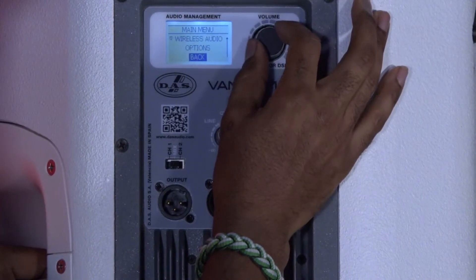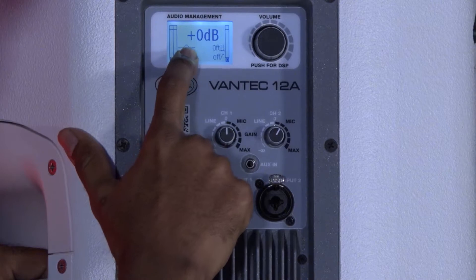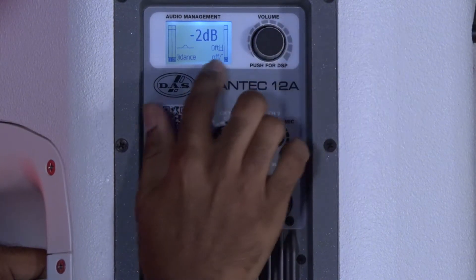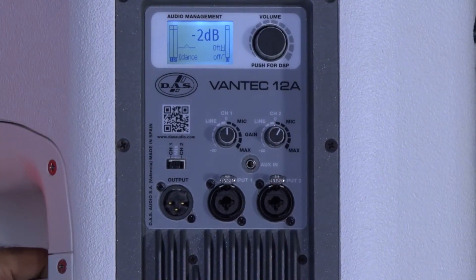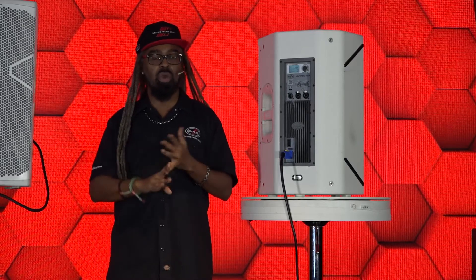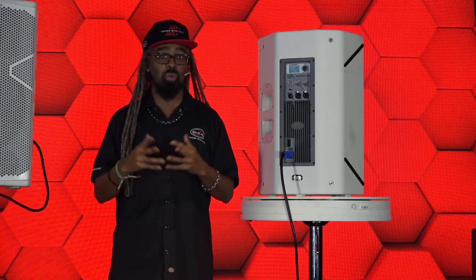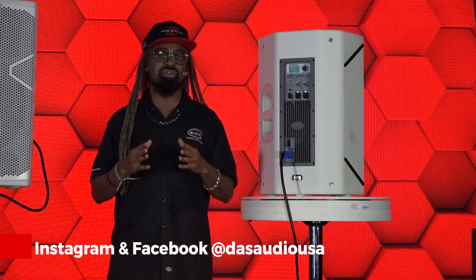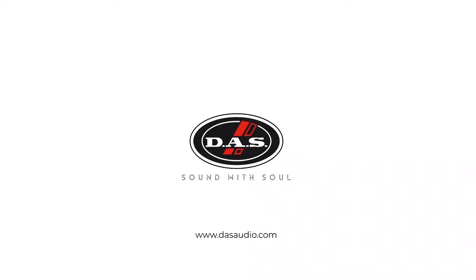Going back to my main menu screen, you can see I've got a little bump in the mid frequency — I am on dance mode, still at zero dB, and I can adjust that up or down as needed. My delay is at zero feet and the high pass filter is currently off. Those are some of the cool features on the Vantec 12A, 15A, and 215A when it comes to your DOS control options and settings. If you want to know more, be sure to visit us at www.dosaudio.com or follow us on Instagram or Facebook at DOS Audio USA.